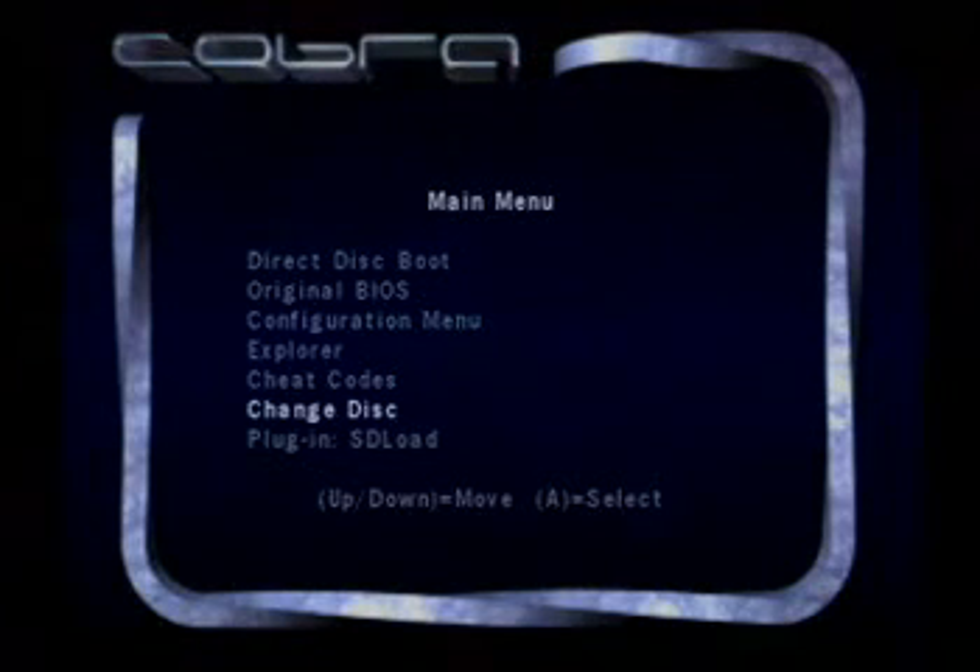The Change Disk function is just that — it allows you to change the disk. Because the drive is always and constantly spinning the disk, you can't just open the lid or grab the disk and pull it out. You have to hit the Change Disk button to allow changing of the disks.